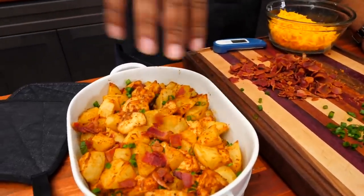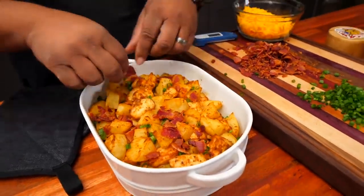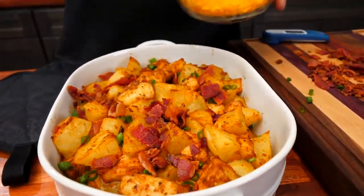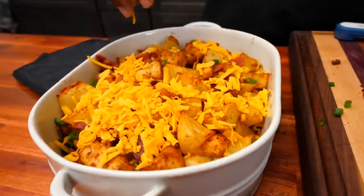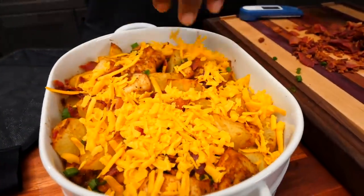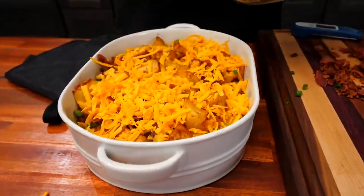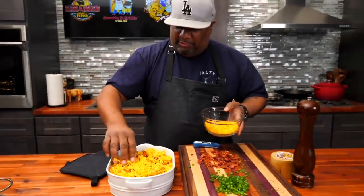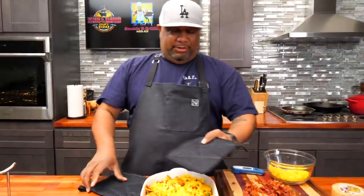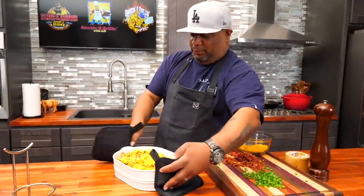Now comes the bacon. Now you know why we call it loaded! Your mouth should be watering because mine is. I'm adding a little cheese over the top to protect it and let it melt. We're keeping it at 400 degrees and going back in for just five minutes. Stand in front of your oven and keep an eye on it — we don't want it to go dark. I left a little cheese to sprinkle on top after.